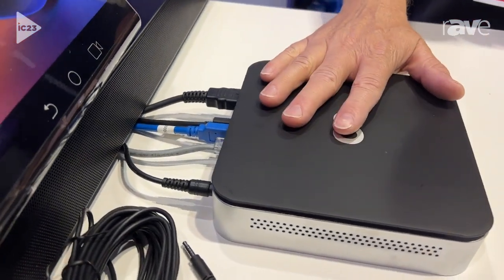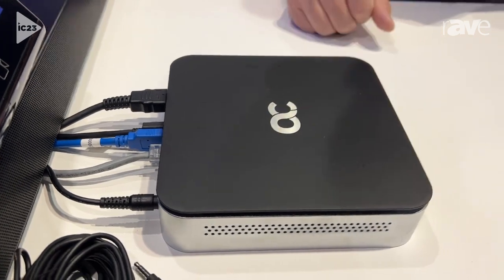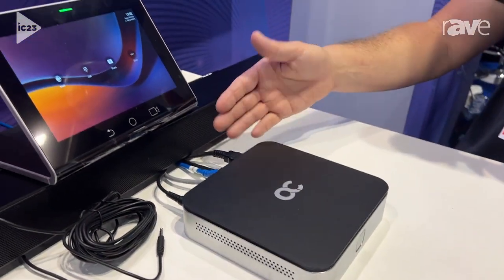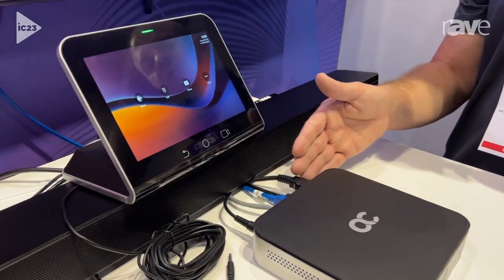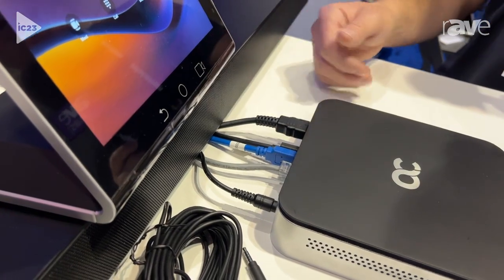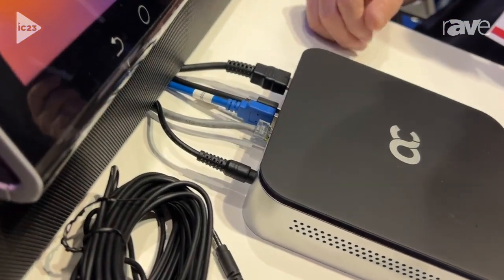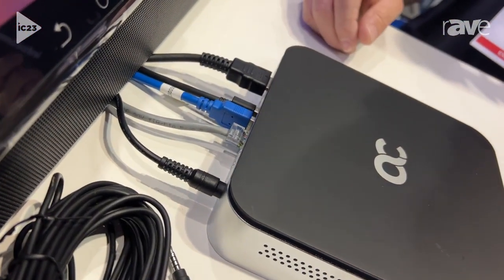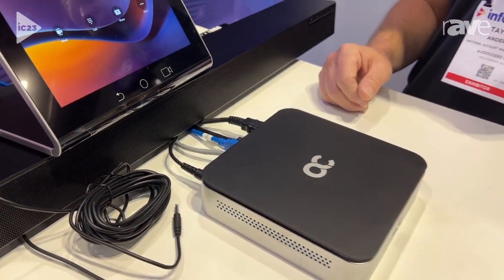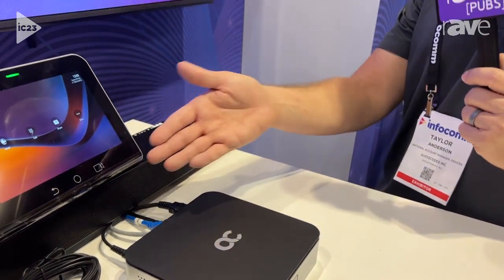What we have here is the actual RX-V200 controller. This is an Android 12-based standalone compute. All of our port connections are here on the back. It supports multiple monitors for Teams Rooms, as well as a variety of USB ports for peripherals. We can put multiple cameras into this, different audio sources. There's a network connection, and it's also dual-band Wi-Fi capable. And then, of course, we have power.